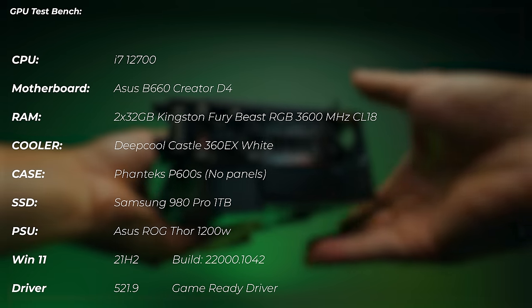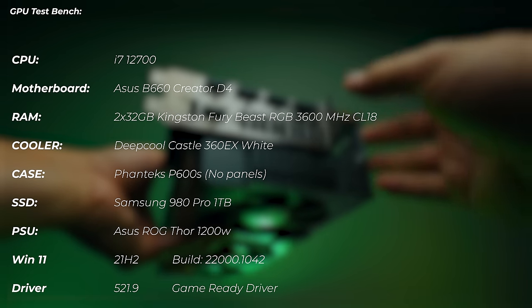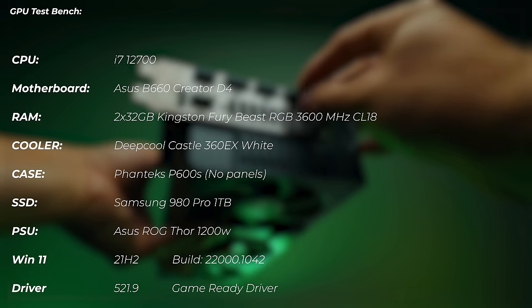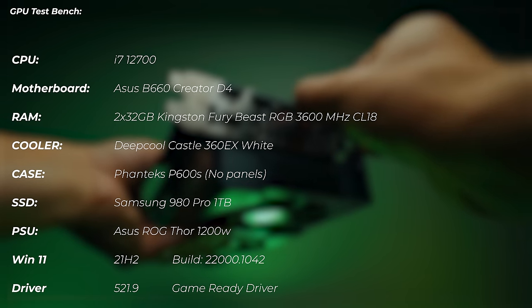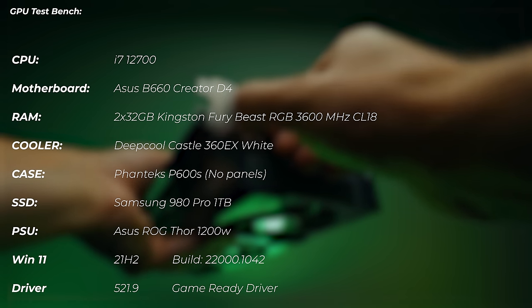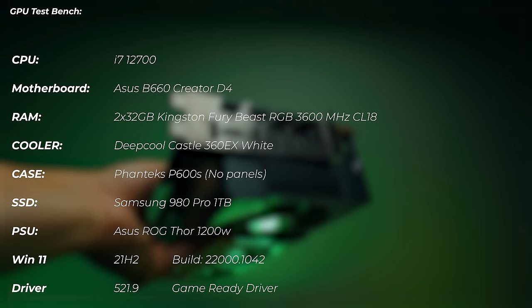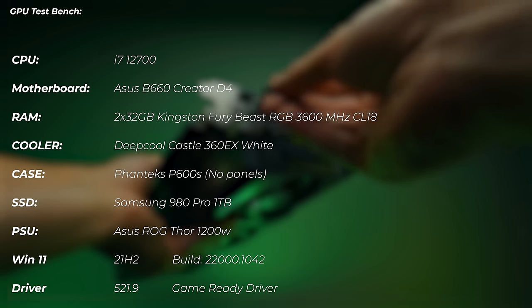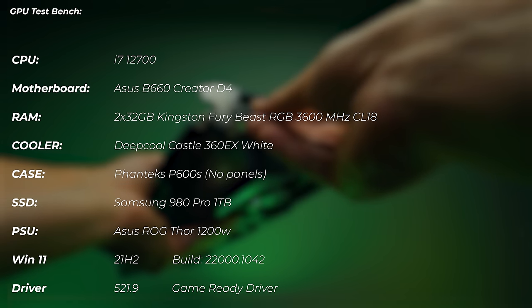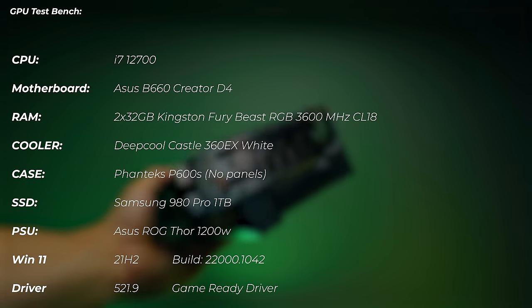For the test bench setup: I'm using the i7-12700 CPU, Asus B660 Creator D4 motherboard, 2×32GB Kingston Fury Beast RGB 3600MHz CL18, Deepcool Castle 360EX White cooler, Phanteks P600S case without panels — basically an open-air test bench — Samsung 980 Pro 1TB SSD, and an Asus ROG THOR 1200W power supply.